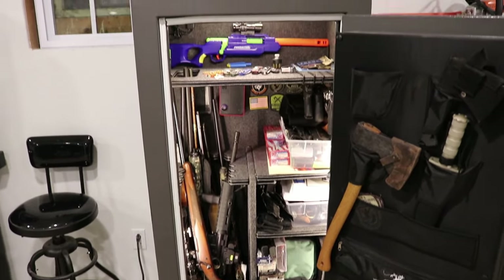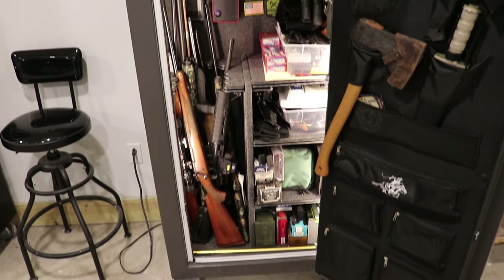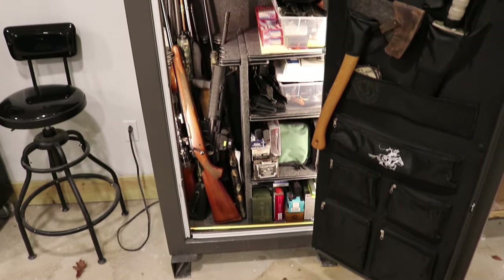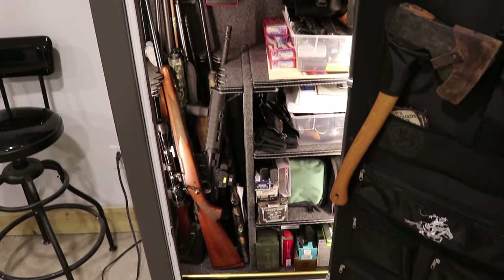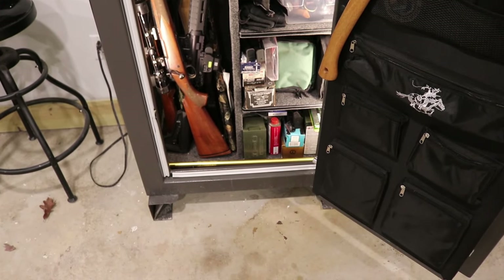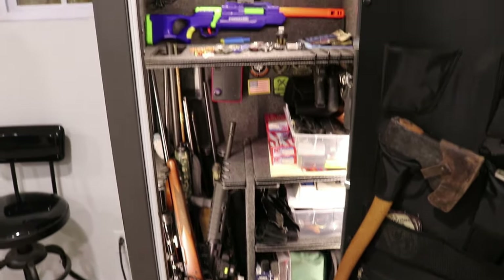I'll be sure to include links in the description to all those accessories and upgrades for this safe, so be sure to check them out if you're interested. I would definitely recommend doing all these changes — it's worth it. It greatly improves how well you can use your safe. So that's it guys, thanks for watching, see you in the next one.